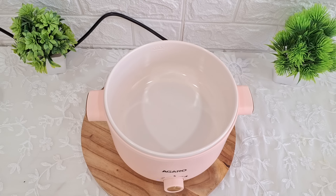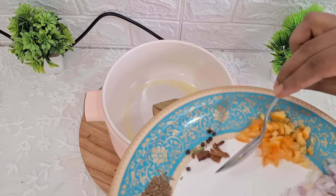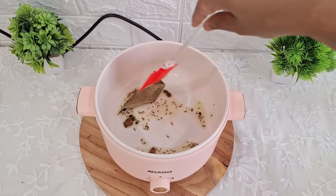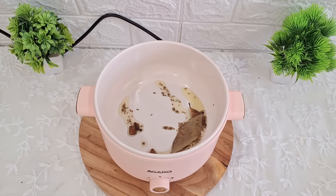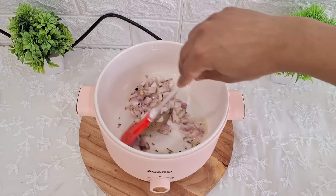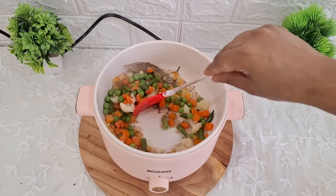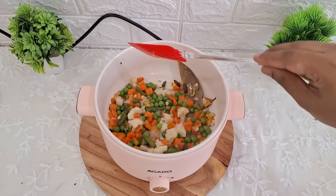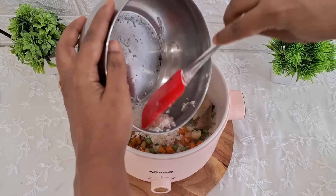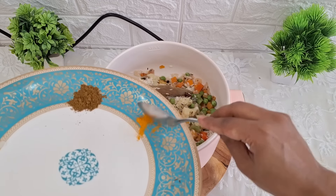Chaliye ab cooking start karte hain. Pot ko low temperature pe on kar dungi, aur jaise hi ismein heating start ho jayegi, mein daalungi do chammach ghee. Uske baad daalungi tej patta, black pepper, dal chini aur zeera, aur isko achhe se bhoon lungi. Yahan pe silicon spoon ya wooden spoon hi use karen — stainless steel spoon use karne se iska ceramic coating kharab ho sakta hai. Ab thoda bhoon jaaye toh ismein kanda daalo aur achhe se bhoon lena hai jab tak woh gal na jaye. Uske baad tomato, phir saari mixed veggies — thoda sa matar, beans, carrot aur cauliflower. Inko achhe se bhoon lenge, aur phir jo soak kiya hua rice hai usko add kar denge. Isse mix kar lein.